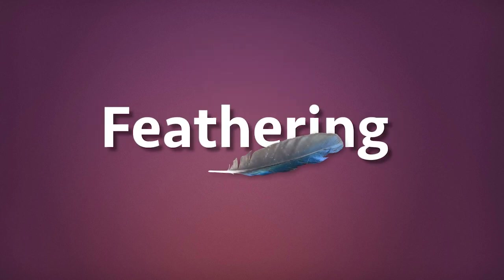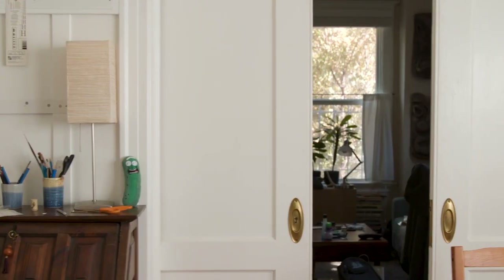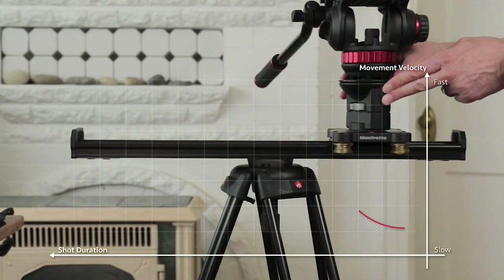The reason? Something we call feathering. Whether on a dolly or a slider, you don't want to abruptly start or stop a shot, but ease into them by ramping up to speed and then ramping down.